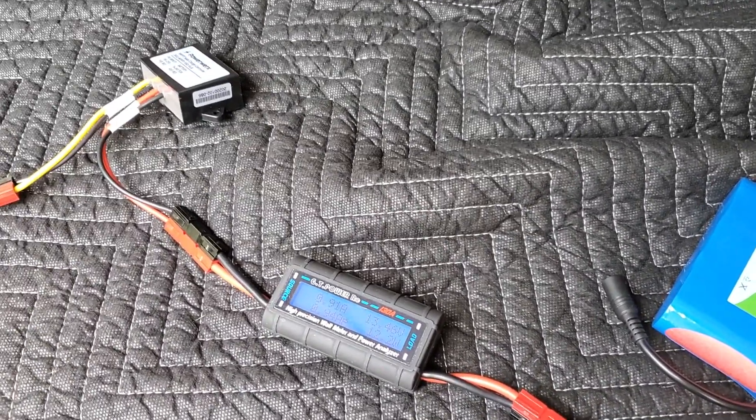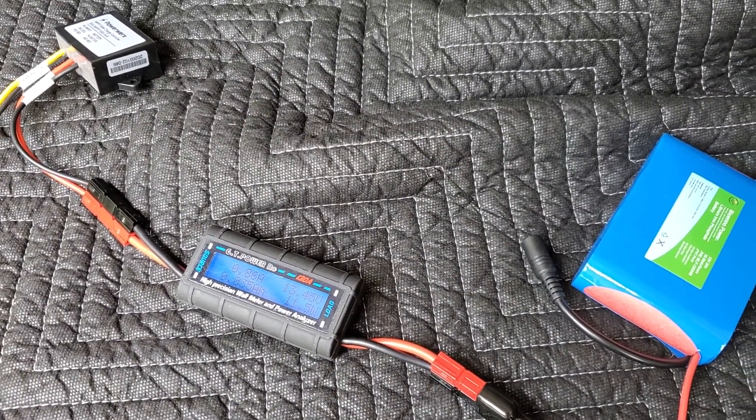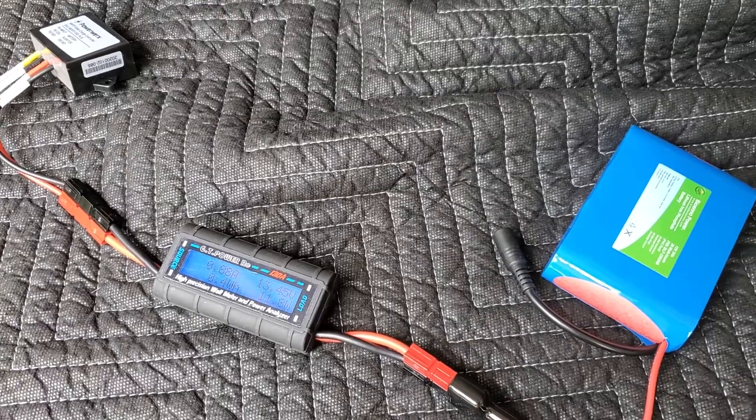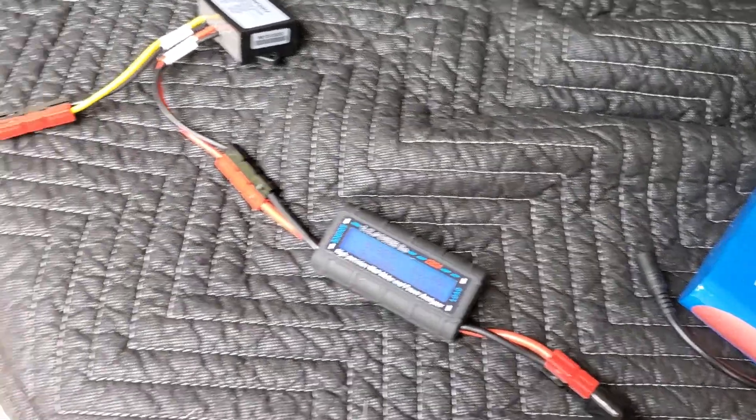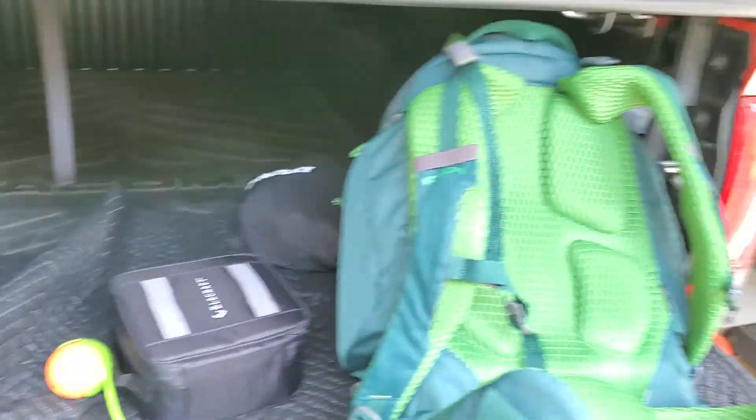I was using a rigid 50-watt panel that I bought a long time ago, and that panel puts out just around three amps, slightly over — it was more power than I used with my radio setup.